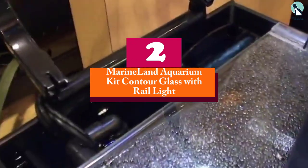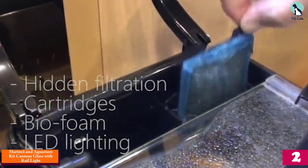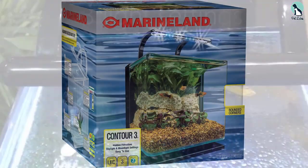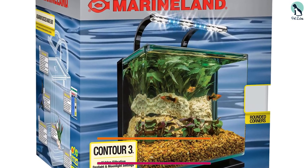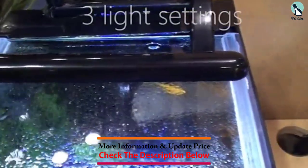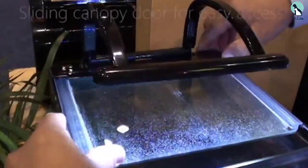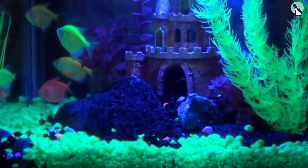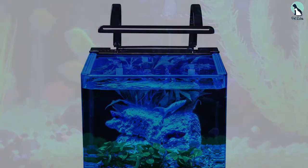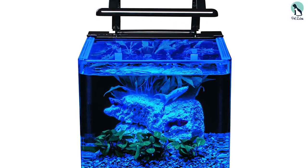At number two we have the Marineland Aquarium Kit Contour Glass with Rail Light. Keeping your fish safe is important, which is why this tank features an ergonomic design suitable for marine life. Its stylish and sturdy finish can withstand excessive water pressure and needs minimal maintenance. The LED lighting system features moonlight and daylight settings — pick one that suits the ambiance and gives your marine friend total relaxation.